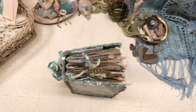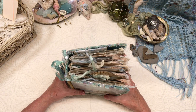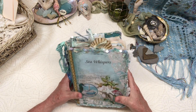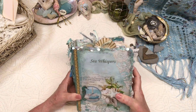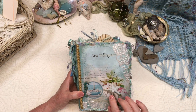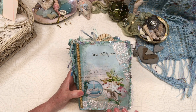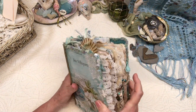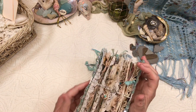Hi, Pat Winter here. I finished my Sea Whispers journal and I used the kits by Maria McGrath from her Etsy shop Digital Scrappy Crafts. It's 120 pages with the hardcover and in Photoshop I made the digital front cover with some of Maria's offerings in her kits. I used the jewelry clasps — they're magnetic.